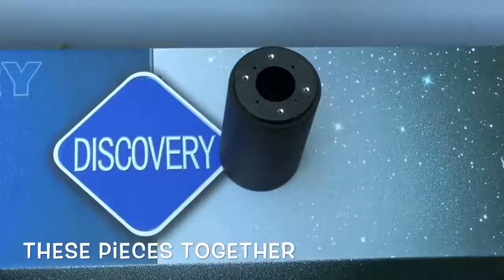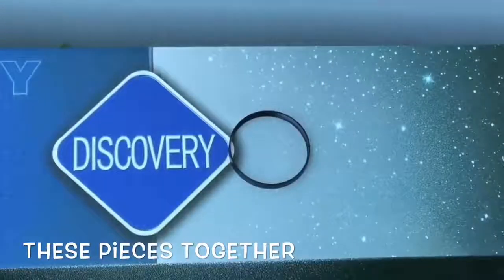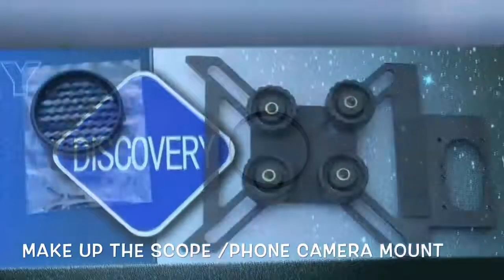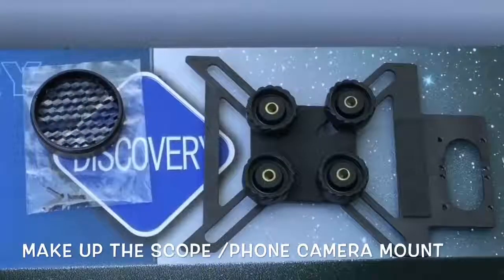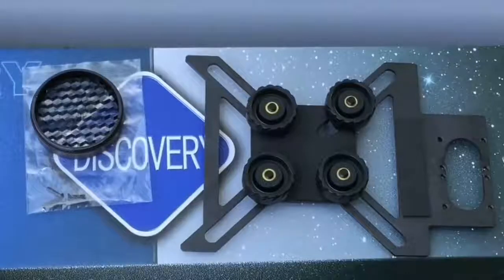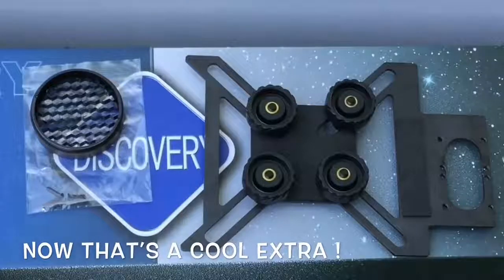It also comes with this little doohickey — a double-threaded ring bracket. What this bracket does is allow you to use any smartphone to look through your scope and film through it. As a matter of fact, part of the footage you saw today is filmed with my phone through the scope, and we'll see if you can tell which is which.